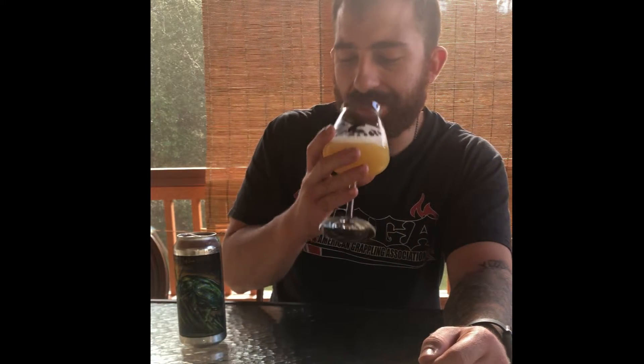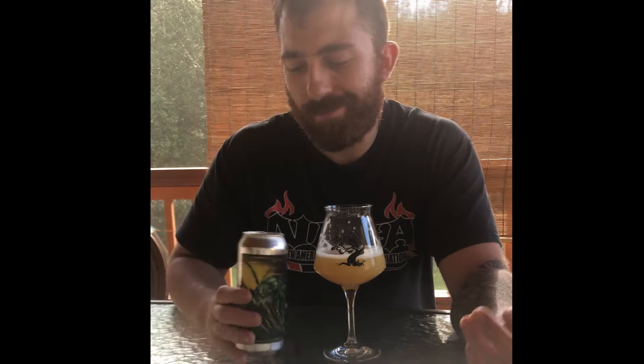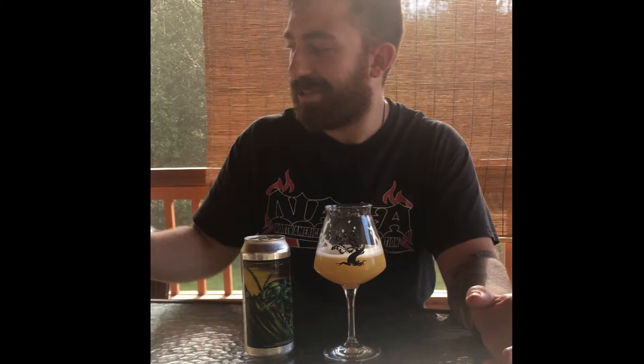Outstanding. This is everything that a beer like this — a New England IPA — should be. I'm giving it five out of five. Perfect beer, outstanding beer.